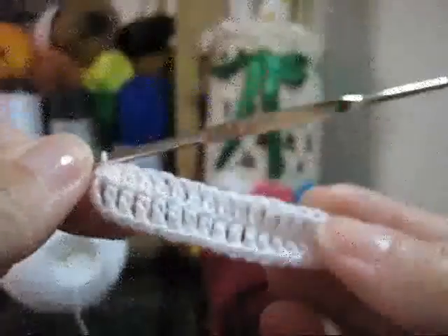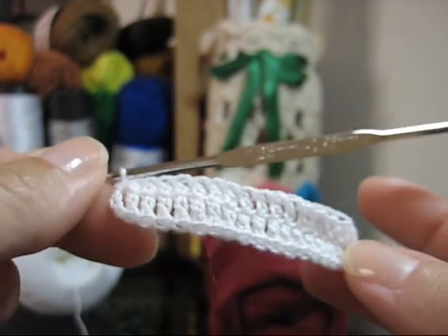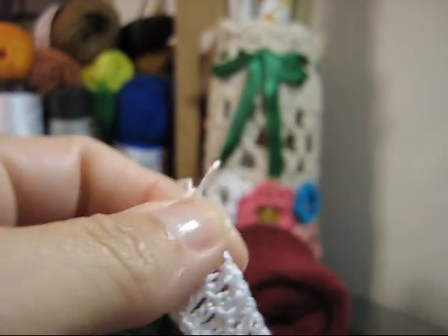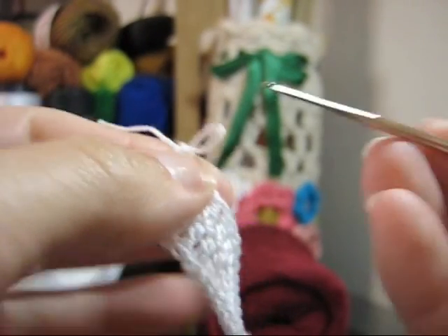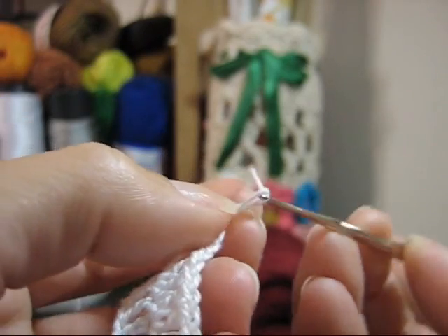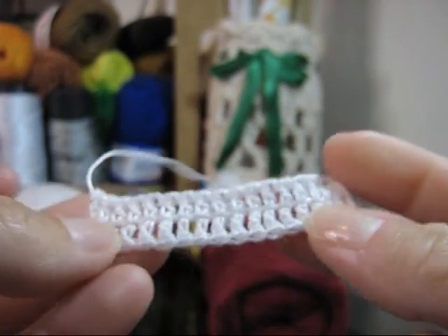Após termos feito todos os pontos altos da primeira carreira, de um lado e de outro, com a agulha 1.25, o que nós faremos é alargar o último ponto, cortar um pedacinho do fio e dar um nó. Puxamos o fio por dentro da correntinha e damos um nozinho. Agora vou preparar o meu fio vermelho para dar continuidade no trabalho.